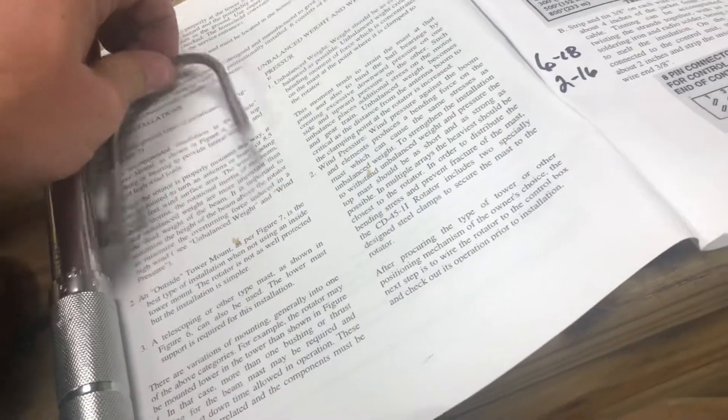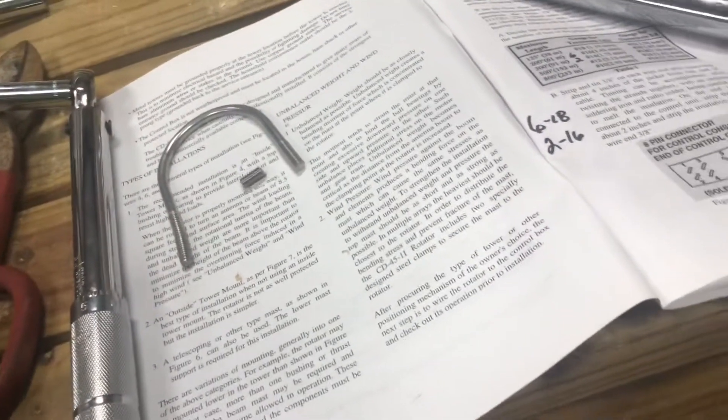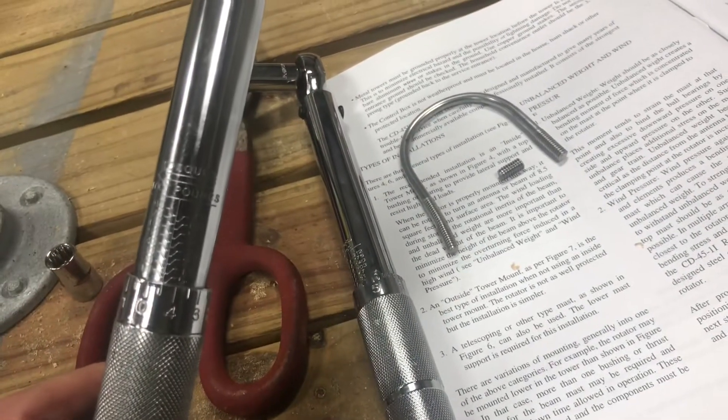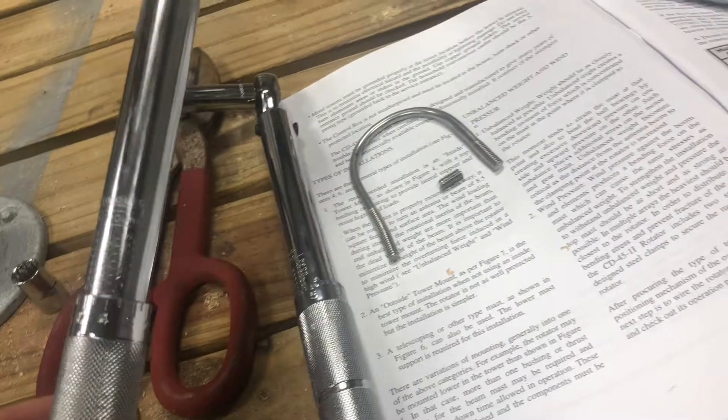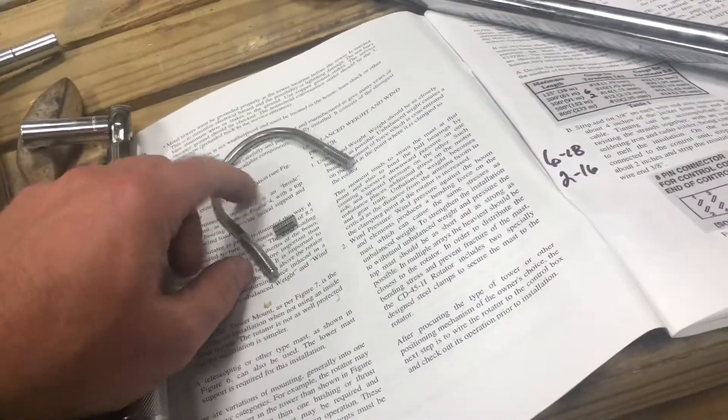These are the bolts — the U-bolts that came with it. The appropriate torque setting for this is five foot-pounds, maybe six foot-pounds. Anything more than that, you're going to be chasing U-bolts all day like I did.